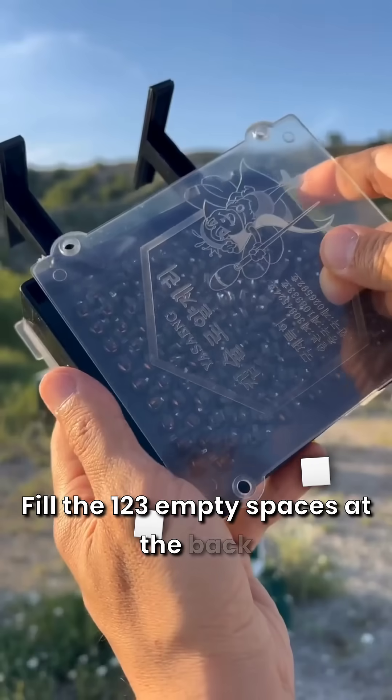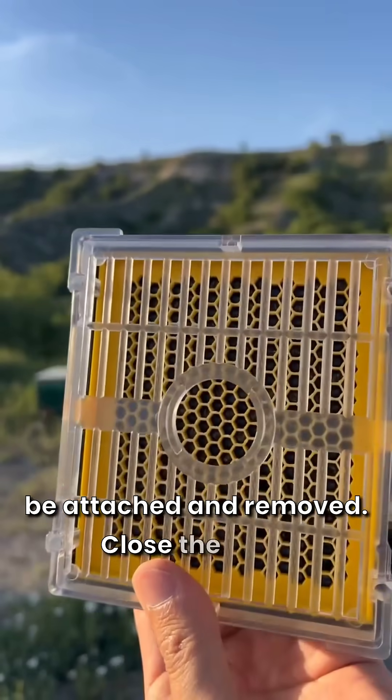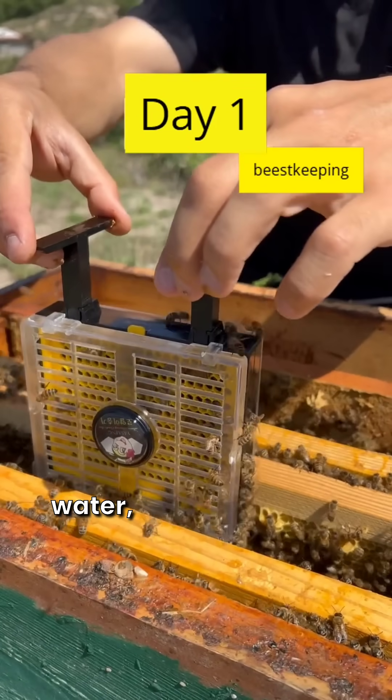Fill the 123 empty spaces at the back with cell plugs. These cell plugs can be attached and removed. Close the back cover, open the front cover, spray sugar water, and close it.